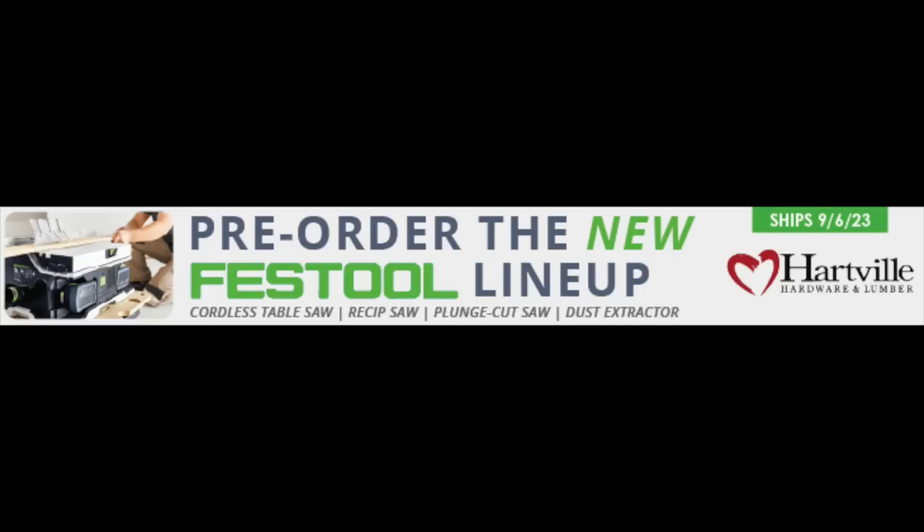Heartfill Hardware is your woodworking headquarters. They carry the entire Festool lineup as well as a huge selection from Robert Sorby, Crown Tools, Woodpeckers, Tormek, and Milwaukee, plus durable workwear from Carhartt and drinkware from Yeti. Head to heartfillhardware.com/FWW to sign up for their Festool email list for a chance to win a Festool item for your workshop.